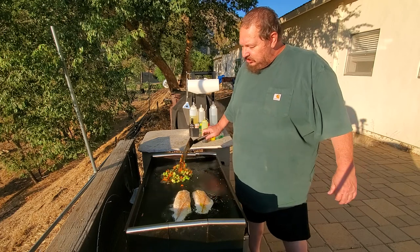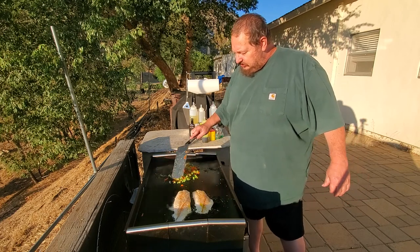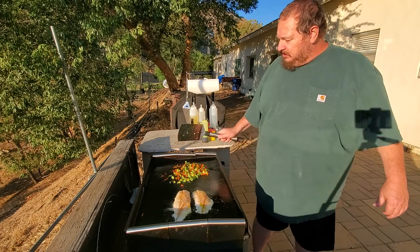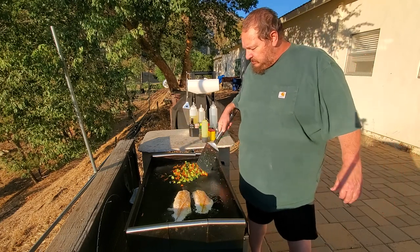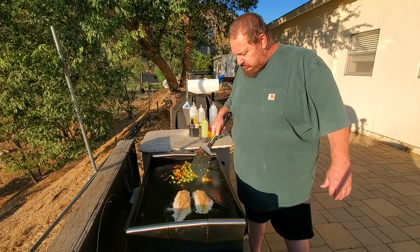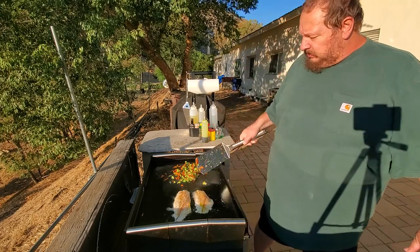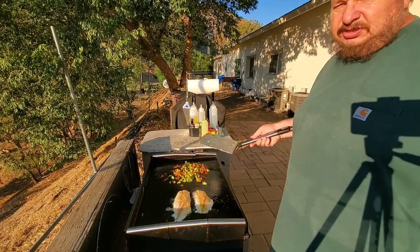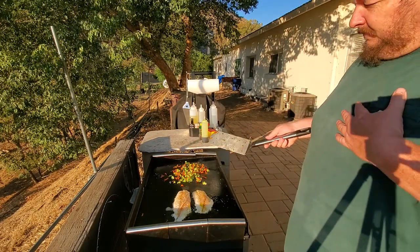Don't you wish your girlfriend was hot like mine? My milkshake brings all the bumblebees to the yard. They're not bumblebees — they're just honeybees. So if you see a honeybee flying around, don't worry. He just likes sweet stuff, and that's why they love me.